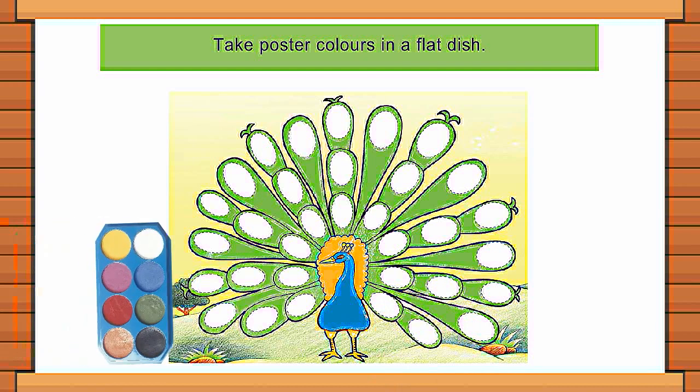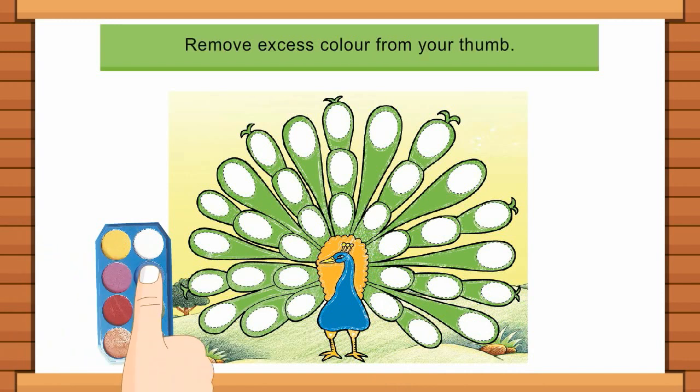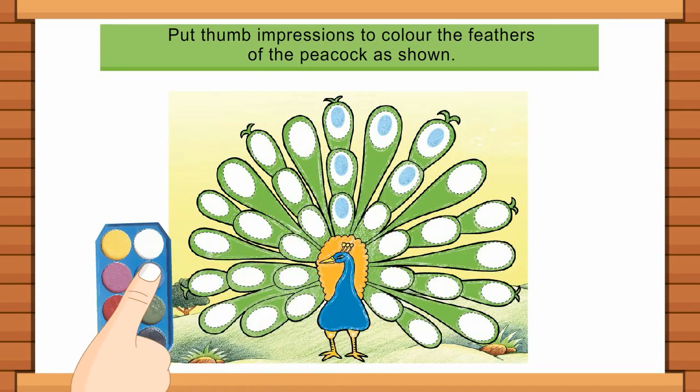Take poster colours in a flat dish. Dip your thumb in colour. Remove excess colour from your thumb. Put thumb impressions to colour the feathers of the peacock as shown.